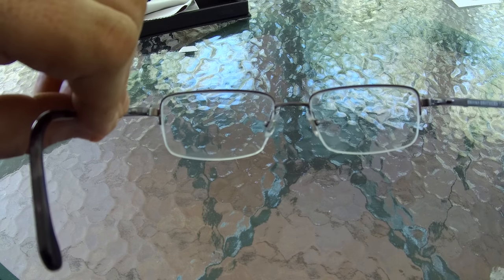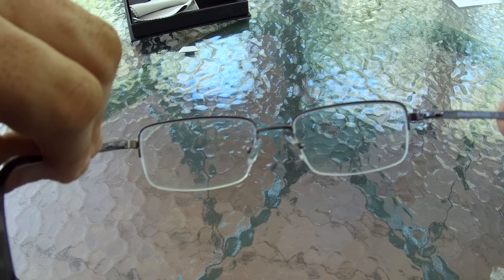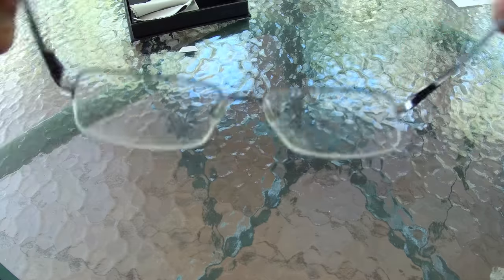I've had the clip-on sunglasses on for about an hour now. And you can see that there are no marks on my glasses, so the rubber feet do work and they're excellent.